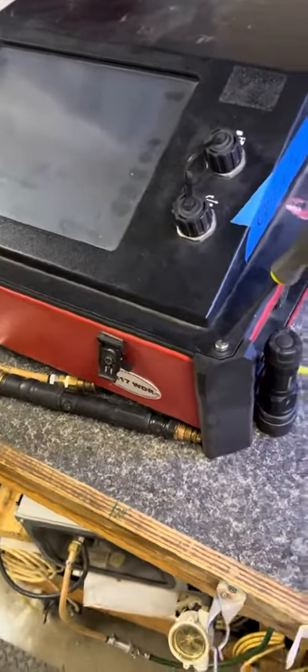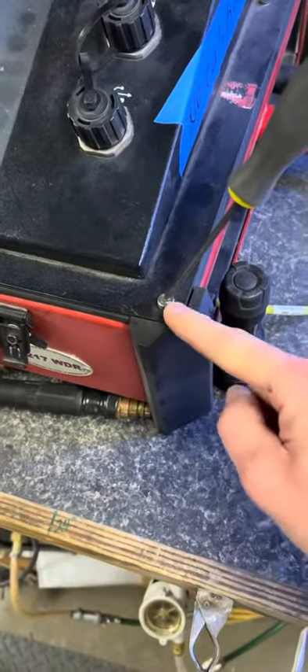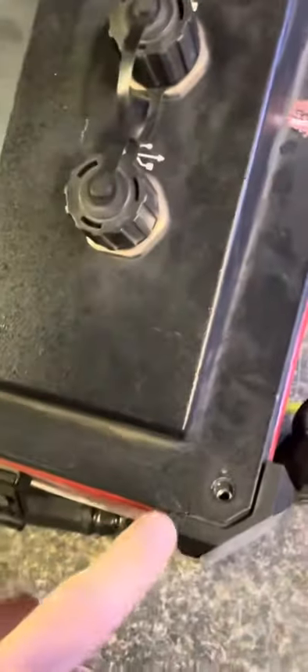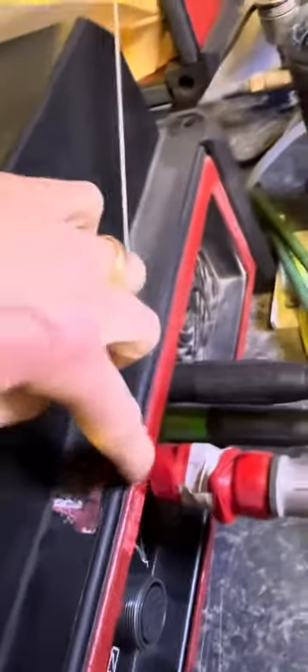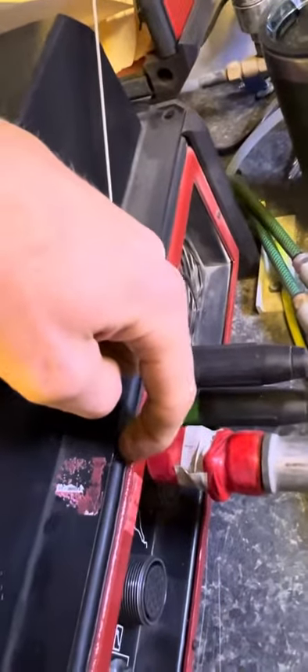All right, this is your 217. Take out these four bolts and screws first. After taking your screws out, you're gonna have a warranty seal right here. Just cut it and then you should be good there.